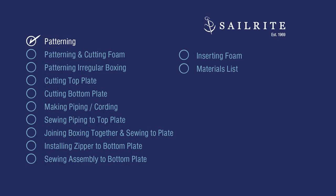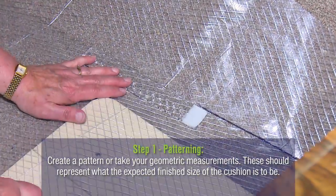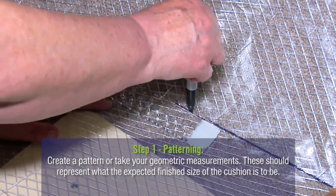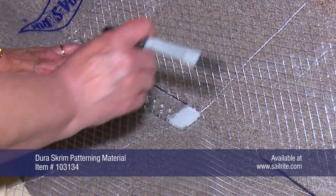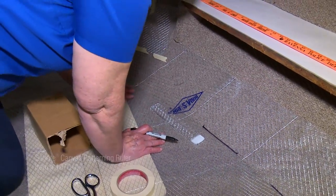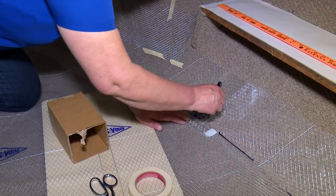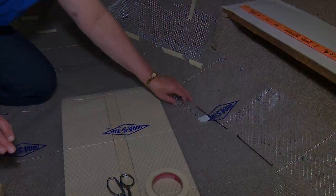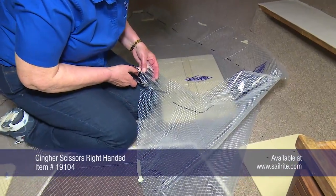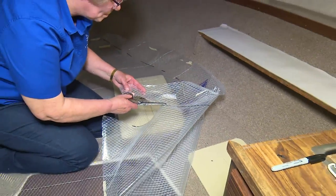Cindy will lay Dura Scrim pattern material down to make a pattern for the new cushions. The old cushions have been removed and Dura Scrim pattern material laid down. She's using a ruler up against the angle to get a good fit around the edge, making sure that everything is as flattened out as possible. The edge she is scribing against is where the horizontal base transitions to the curved hull or wall. Once that's done, we'll cut along that line all around the outer edge.